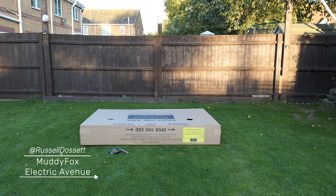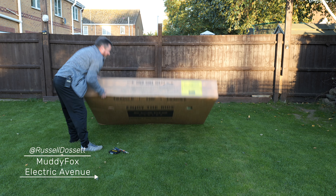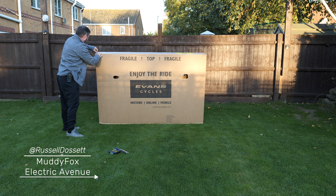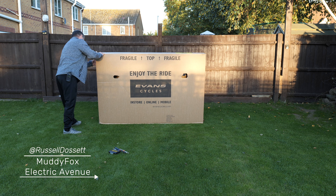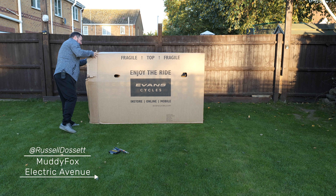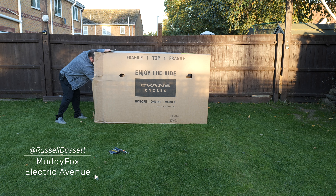I've got my bike, ordered from Devon Cycle — it's a Muddy Fox electric bike. It comes in this massive box. I'm going to do a review on how quickly it is to assemble and also what it's going to be like to use as a commuting bike.